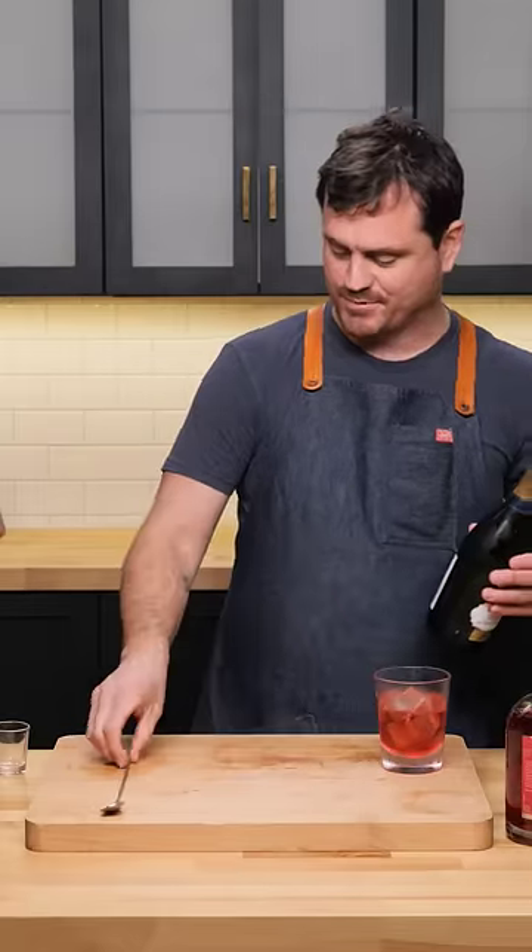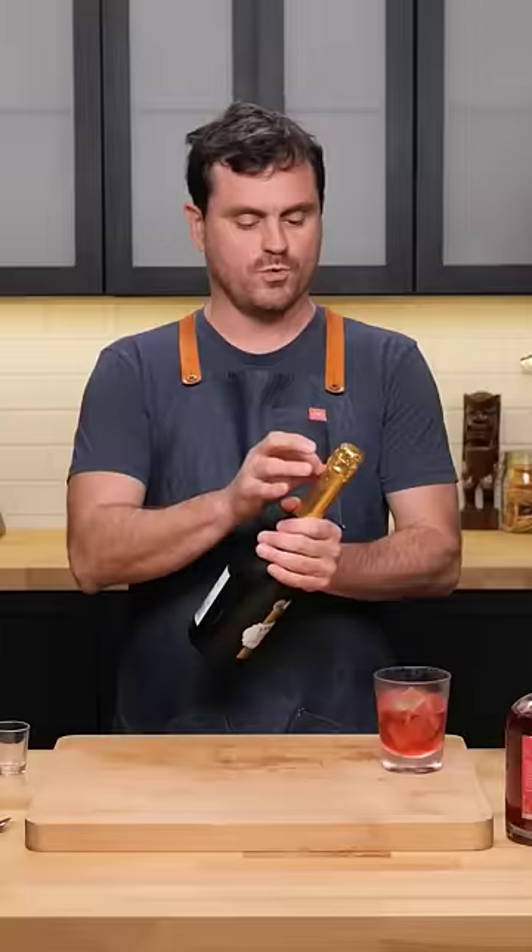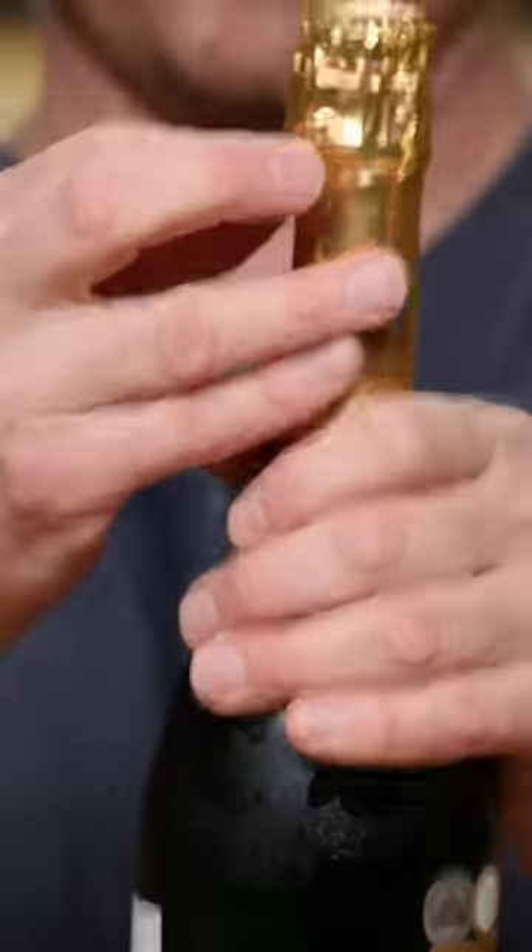I guess I should use this as an opportunity to show you guys how to properly open a champagne bottle. So here's your champagne bottle just like this. You want to take this little tab right here — usually they have this little tab — and you want to remove the foil like so.